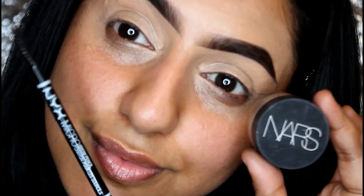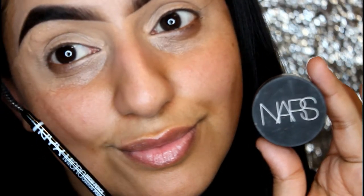I've already prepped my skin with my favorite MAC Strobe Cream and my rose hip oil. I've also gone ahead and prepped my eyes with NYX micro pencil and NARS matte concealer. So let's get started with the eyeshadow.